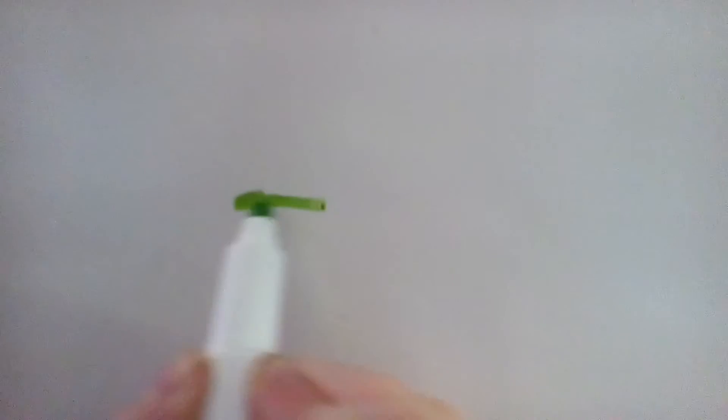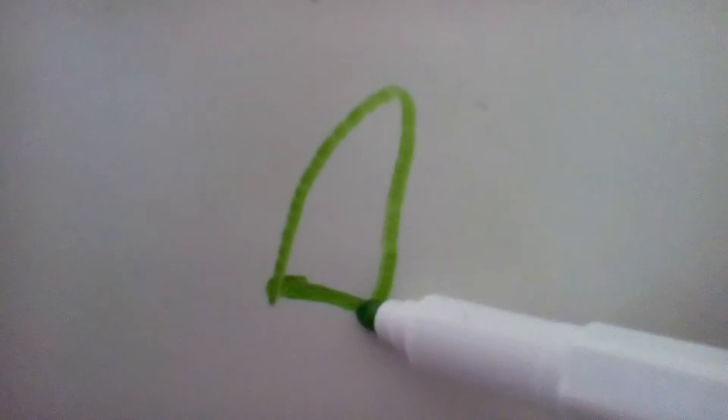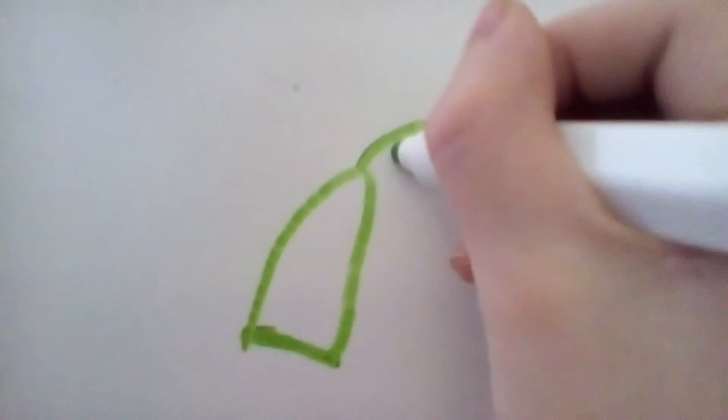And then you draw a little line like that. And then you draw like an arch, like that. And then you draw a straw, like that. You can color it in if you want.